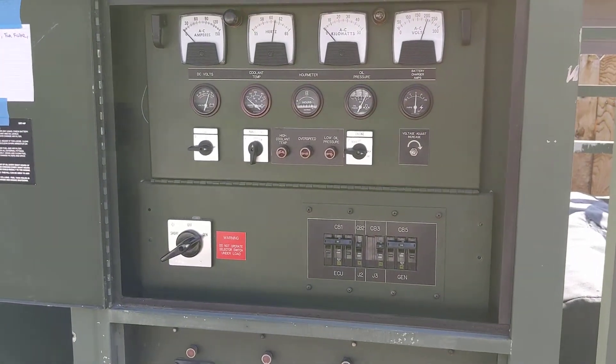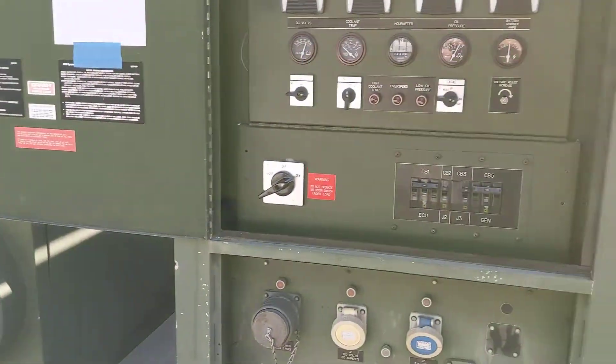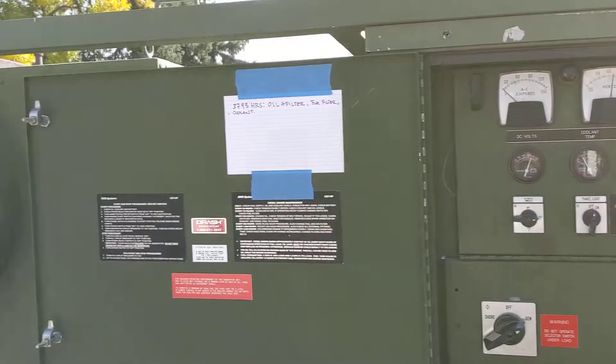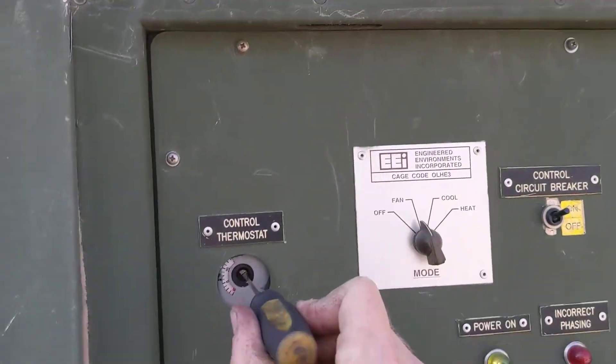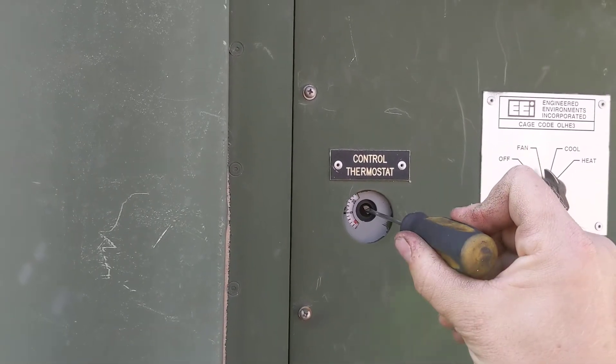I'll give it a second to warm up here and then I'll put the HVAC on. Now that we've got some heat in it, we'll go ahead and turn the HVAC part on. Right now it's just on fan. Thermostat — you can put a knob there, otherwise just adjust it with a flat screwdriver.